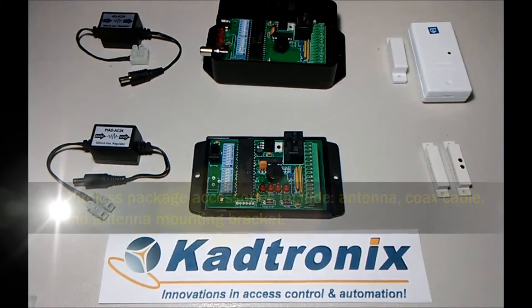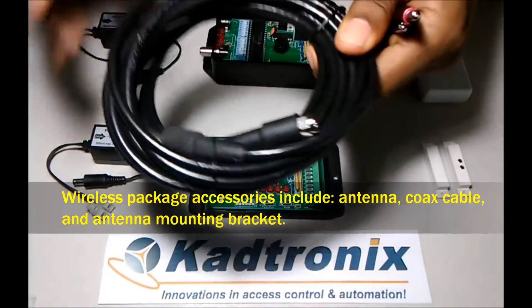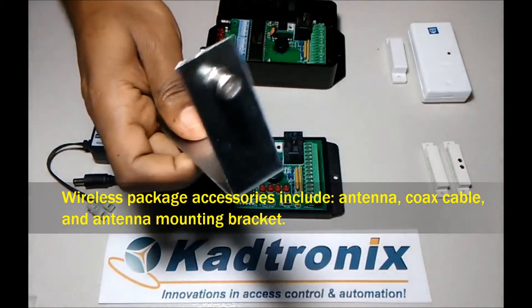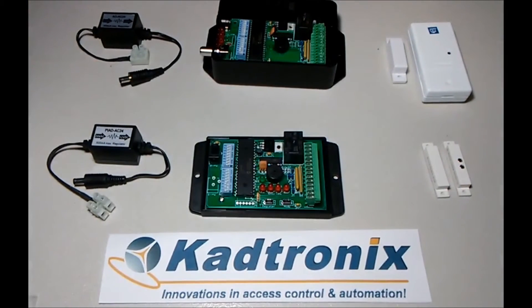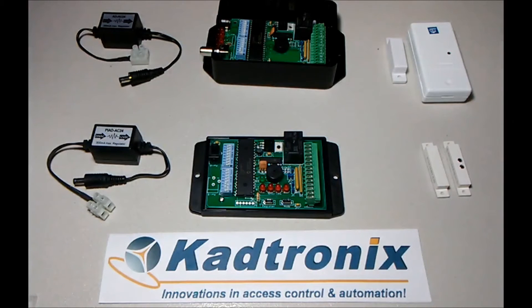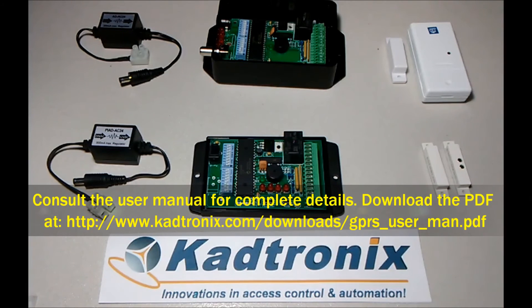In addition to that, when you purchase the wireless system, you also get the coax cabling, the antenna bracket, and the antenna itself. That concludes the overview of the HSRS system. For additional details, feel free to visit the website at www.CADtronics.com.